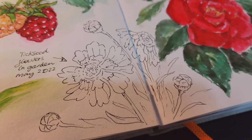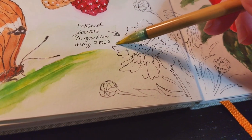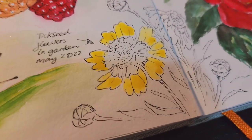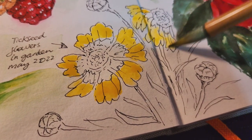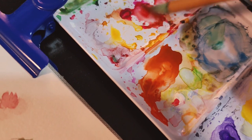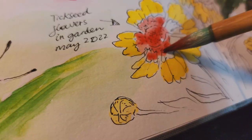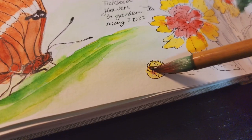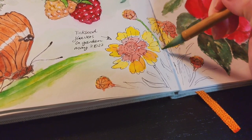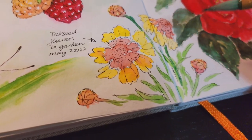Now I'm going to add watercolor for the yellow flowers at the bottom of the page. First, I'm going to add the bright yellow for the petals — this is only the first layer for the flowers. The next color is reddish brown, and I'm adding this color to the middle of the flowers. Then I add some green for the stems and the leaves, using a bright warm green for the highlights and a darker cool green for the shadows.